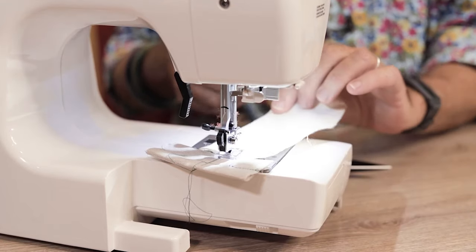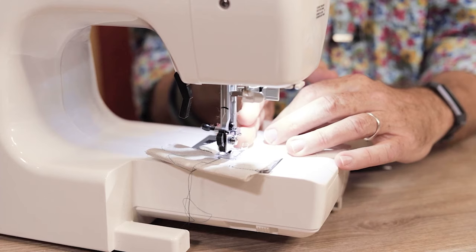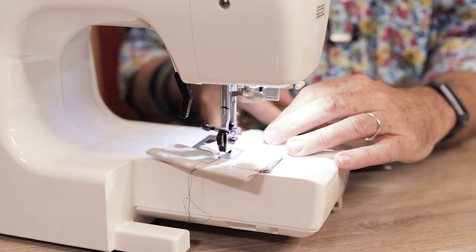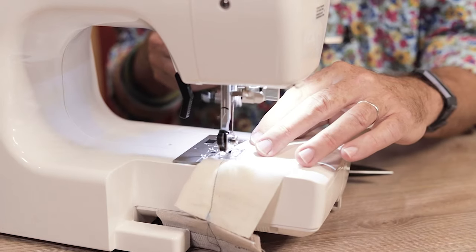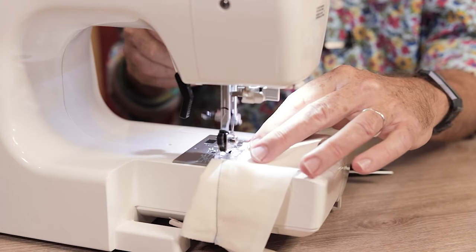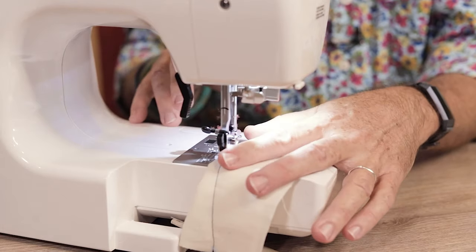When I line up the dart point with the edge of my tape, that tape is pointed straight at the center of my needle. So if I just run that point right along that tape, I don't even really have to look at it — I'm just sewing it right along the edge of that tape, and then when I get to the end of my dart, I can either finish it off or continue.